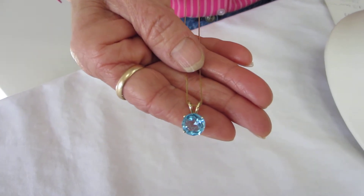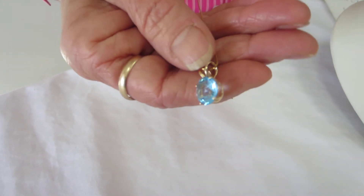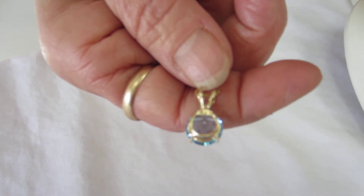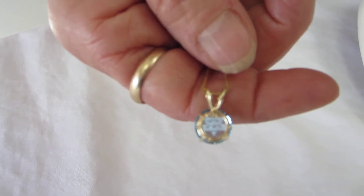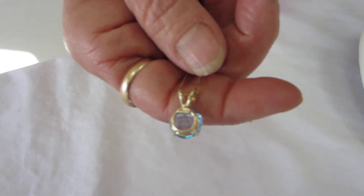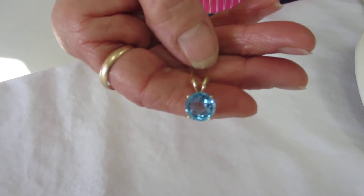This pendant has a built-in bail, and it's set up in its setting to allow the light to enter on all sides. Blue topaz laser etched Star of David.